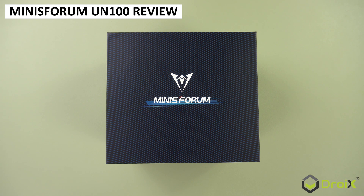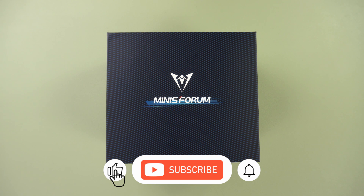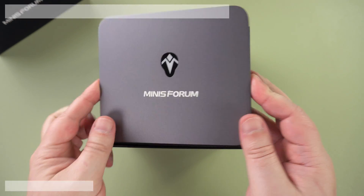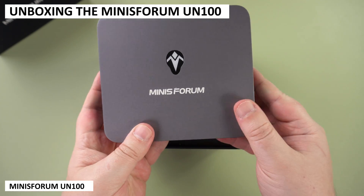Minisforum is following the trend of mini PCs with the low cost, power efficient Intel N100 processor. Let's see how theirs stacks up with the others as we unbox, check out the specs along with some benchmarks, and sneak in some gaming to round things up. Inside the box we first have the Minisforum UN100 itself, which we will check out in more detail shortly.